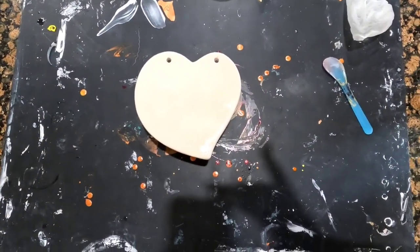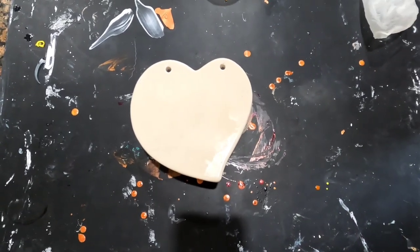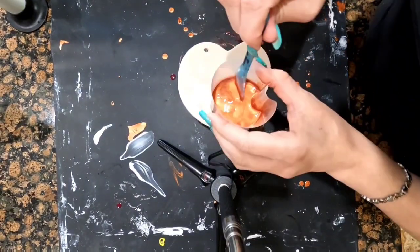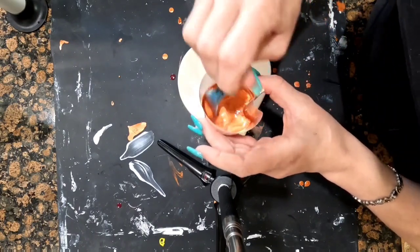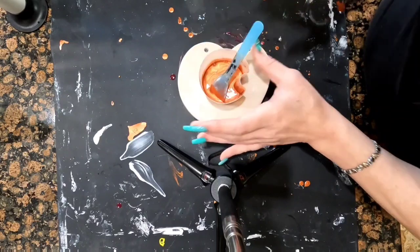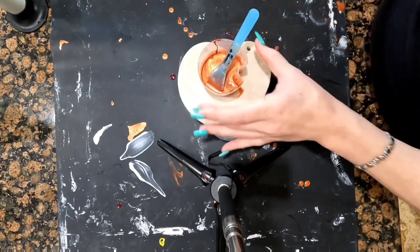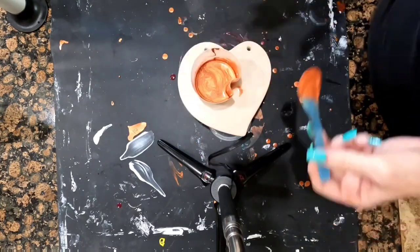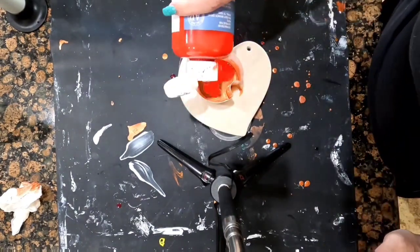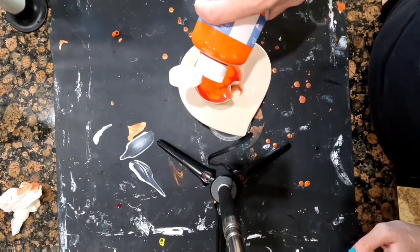Hi loves, welcome back. There was a fly that flew into my heart, so we are going to have to re-pour it. One thing I found with this copper is that it's super thick, so I just added a couple drops of water to make it thinner. I'm going to add a little bit more ink to it.